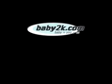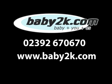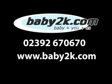Baby 2Ks stocks the Phil & Ted's Classic in all product options and accurate details of our stock levels are shown on our website. We also aim to offer the web's most competitive prices backed by our exclusive price pledge. When purchased through us, we will also supply a free product demonstration DVD to ensure you get the very best from your Classic from day one.